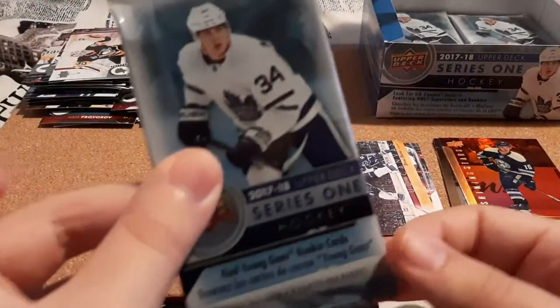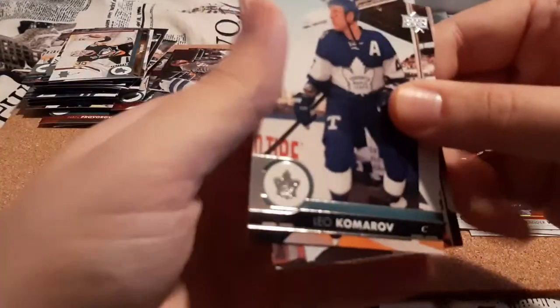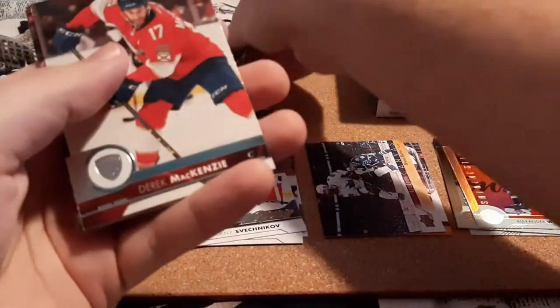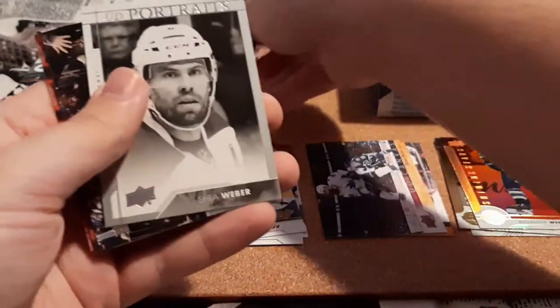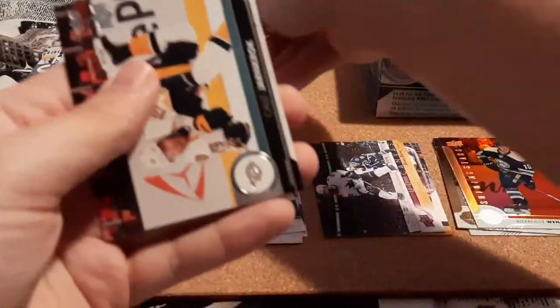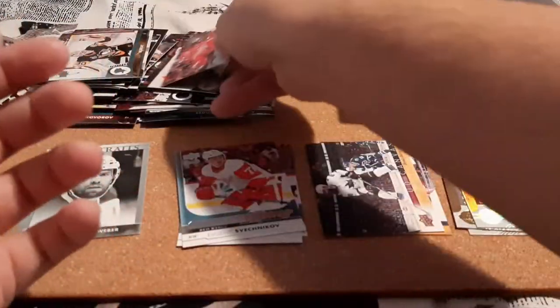Next one here — this one seems really thick, maybe that's just me. Komorov, Pajot, MacKenzie, Zagak, and an Upper Deck Portraits for Shea Weber. We don't have any portraits yet — I never got this one back in the day. Kevin Hayes, Janmark, and Riley Sheahan.